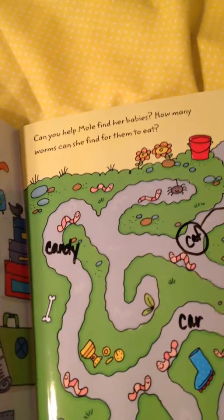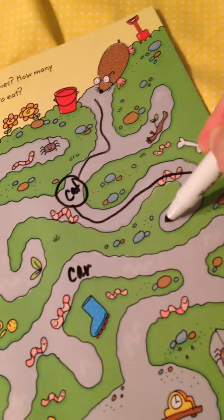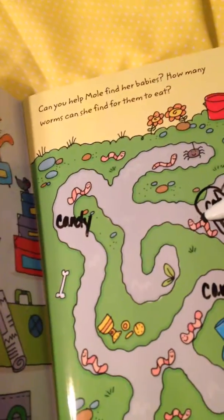We might even circle it to show that we worked on it. And then they go this way and hit a dead end, so they have to go back. We came back by 'cat' again — we have to practice that another time.